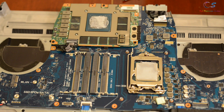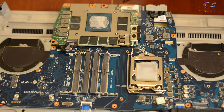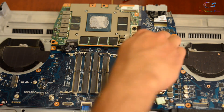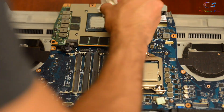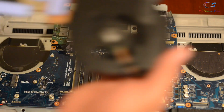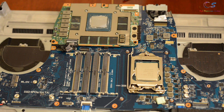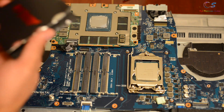We're going to start off by using isopropyl alcohol to clean off the thermal paste from the CPU and GPU. You want to make sure you get the die nice and clean so that it's shiny. Don't forget to also clean the heatsink — both sides should be perfectly clean.